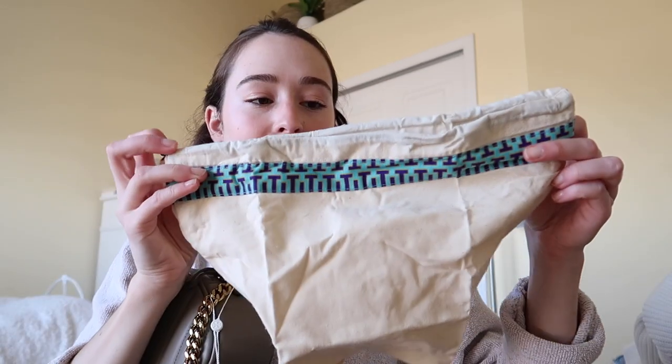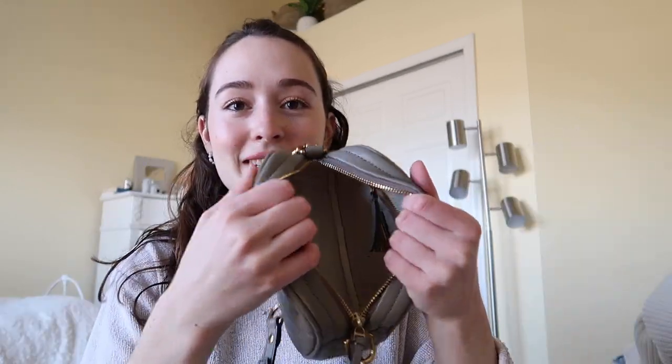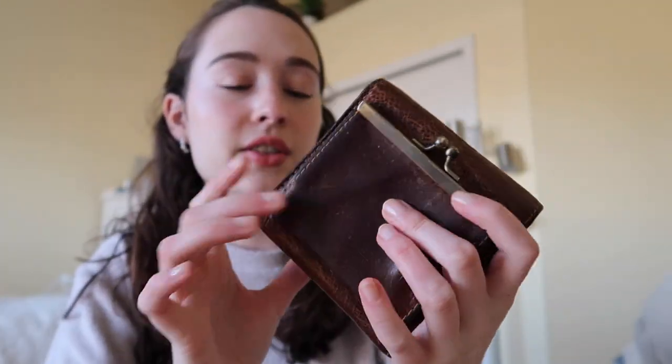Oh look, it comes with a cute little dust bag so when you're not using it it stays clean — that is so cute, I love this little print. Okay so the bag is officially empty. I'm gonna put my wallet in there — my boyfriend gave me this wallet, I think it was for Christmas. It's like this really pretty leather wallet and it has these little flower details. I love this wallet so much.